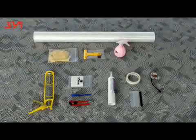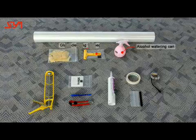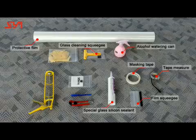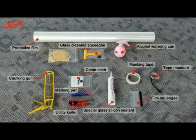Film pasting tools required: Echo Hole Watering Can, Glass Cleaning Squeegee, Protective Film, Tape Measure, Masking Tape, Film Squeegee, Special Glass Silicone, Clean Cloth, Marking Pen, Utility Knife, and Caulking Gun.